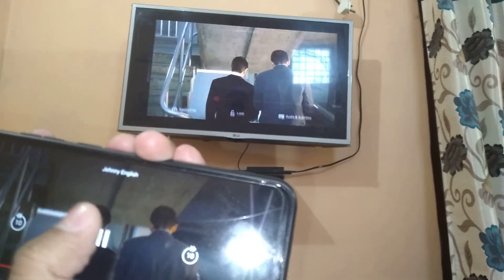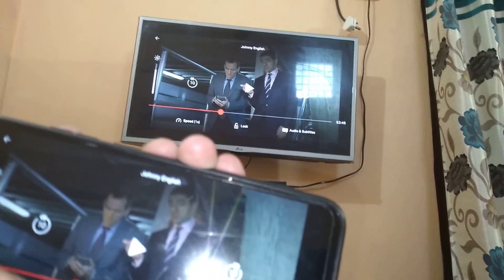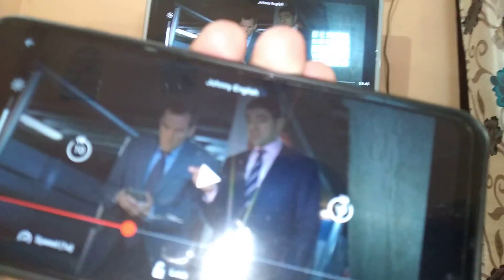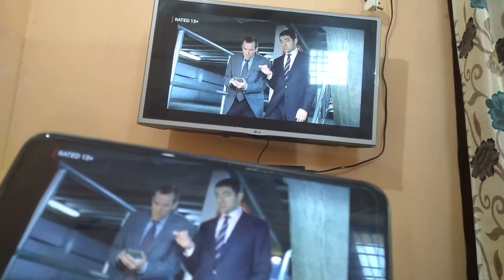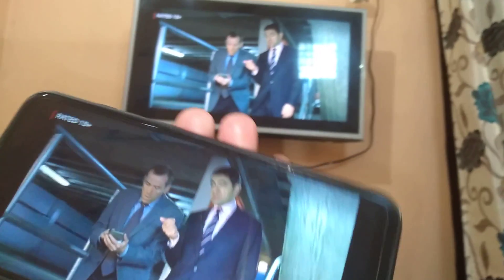Now I will show you another option — if your phone does not have the Smart View option, then what to do. I will disconnect the Smart View on my phone and show you through an Android app.